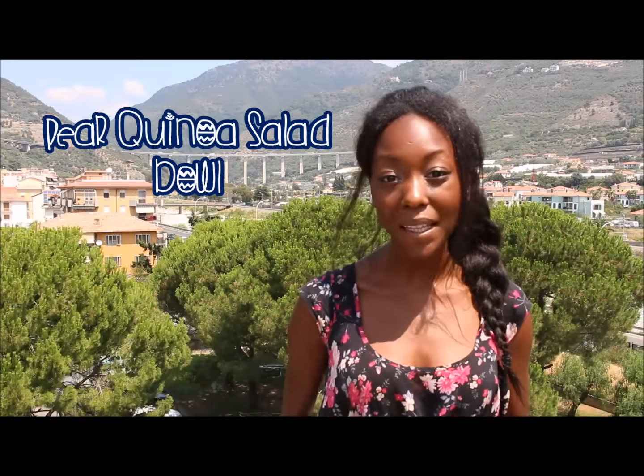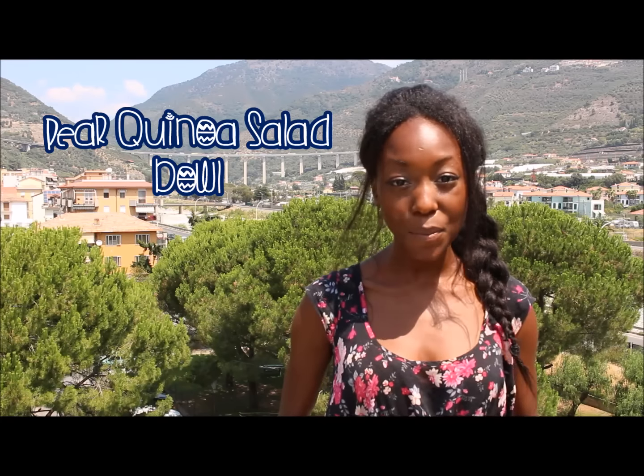Hey everyone and welcome back to Fieldless Pleasures! Today we are making a pear quinoa salad bowl. But don't worry, just because there's a salad does not mean it won't fill you up. We're making a protein packed salad with layers of flavors you're gonna love.